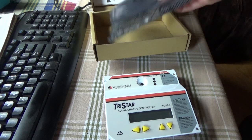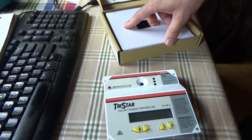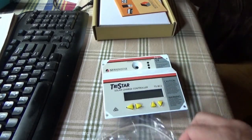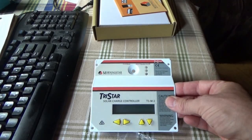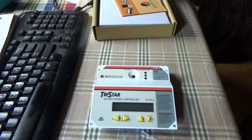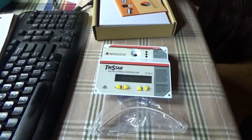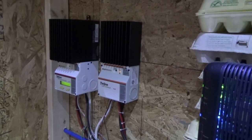Here is the meter for my new solar charge controller. I'm going to go and immediately put that on there so I'll be able to see what's going on from now on. I want to thank you very much for sending this over - it's definitely going to improve things here at the off-grid homestead.